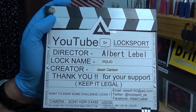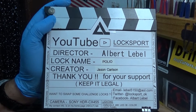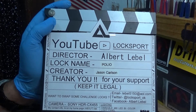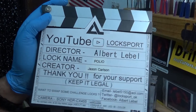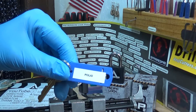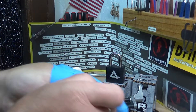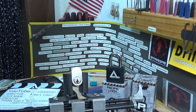All right y'all, welcome back — it's Big Alan. We've got a challenge locking device. You might be wondering why I'm wearing a rubber glove. The lock is called 'Polio,' so I'm just trying to be safe. No, I'm just playing around, but it is called Polio — I just thought that'd be funny.